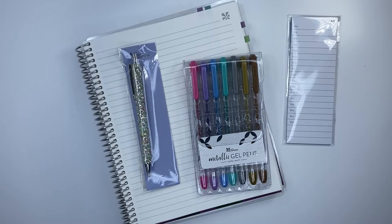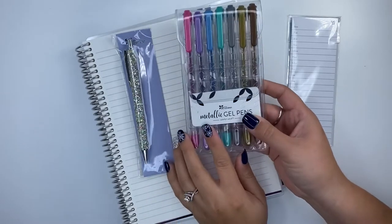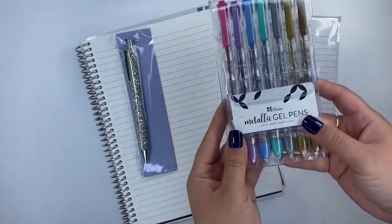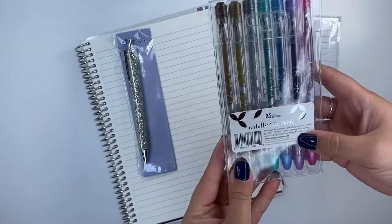Thank you so much for watching. Welcome back. If you already subscribed, thank you for following. If you're new, hit that subscribe button — I'll have new content coming out. And what we've got here are the metallic gel pens. These are brand new and honestly, I don't know what to think about them. I'm excited to try them out.